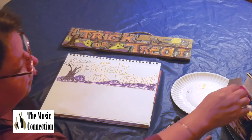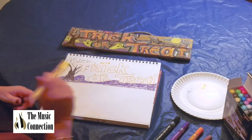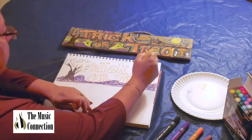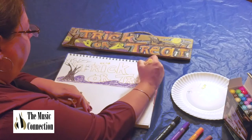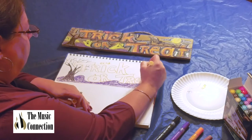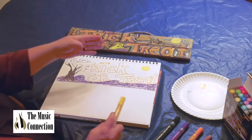Now I'm going to make my ghost — so I'm going to take the yellow. Actually, you know what, I'm going to make the moon first. I'm going to come up here and go ahead and make my moon by going around and around with the yellow. There's some white showing and that's okay, because there are other colors I'm going to be layering.